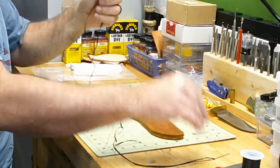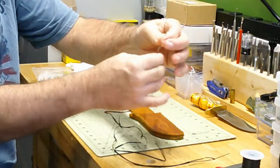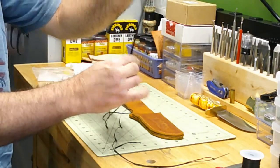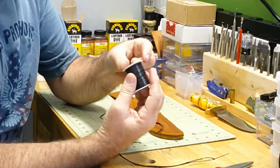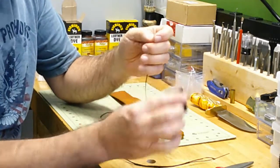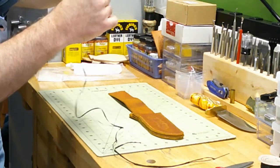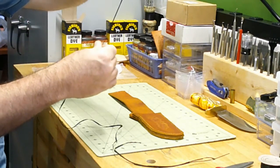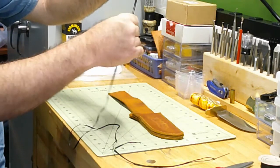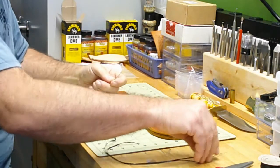What I do is take my needle once I have my thread through there. This is waxed synthetic sinew — they call it artificial sinew, but it is waxed. With it being waxed, that really tightens your stitches. It also helps control that excess thread — it will kind of stick to the other thread, so it keeps it out of the way.